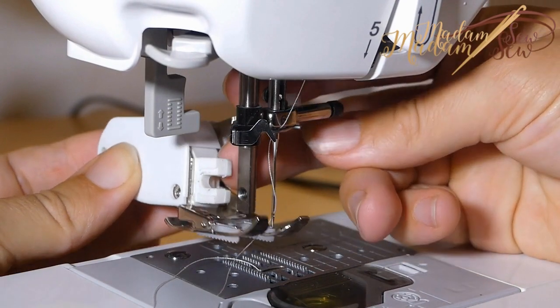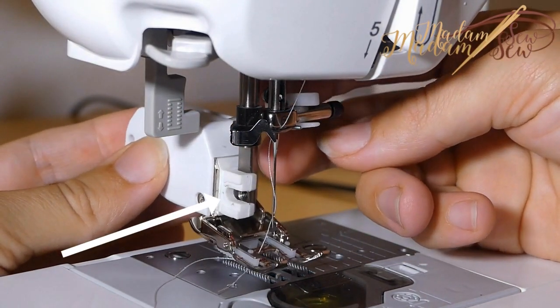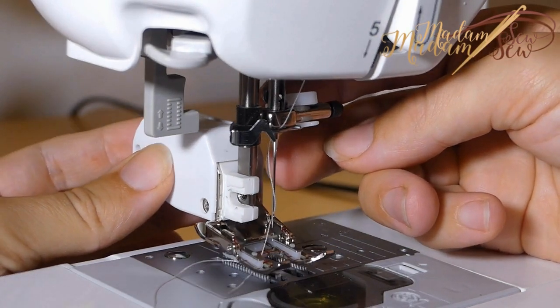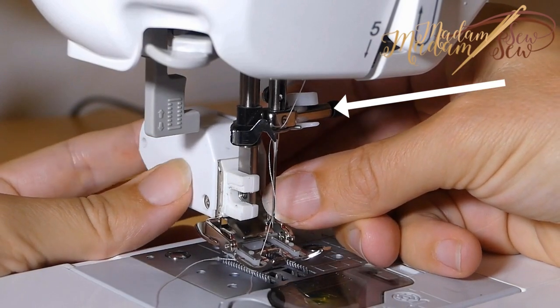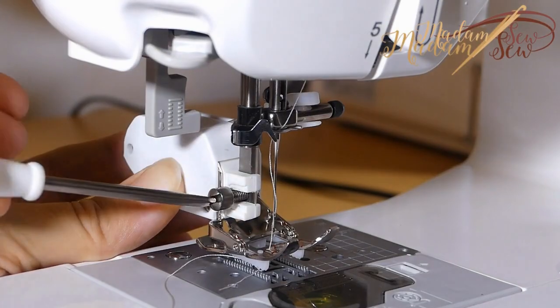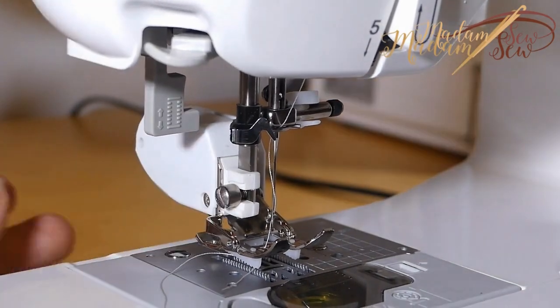Then you slide the walking foot from the back and make sure the foot clamp goes around the presser foot bar of your machine. At the same time — and this is a little tricky — you have to put the white fork of the presser foot lever around the needle bar of your machine. Now you take the screwdriver and tighten.